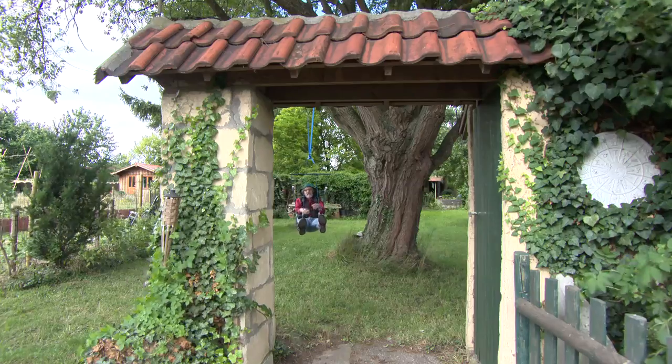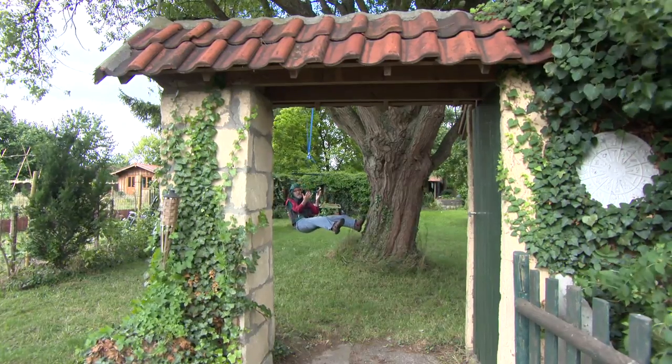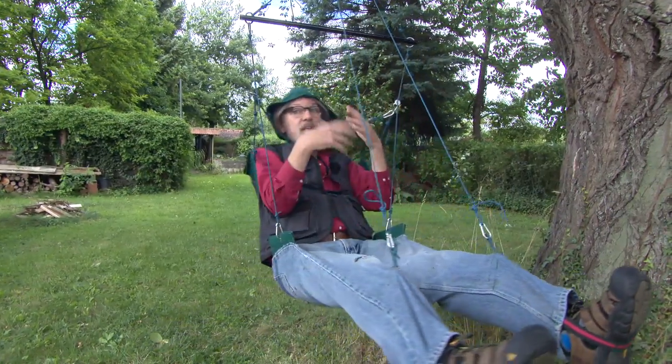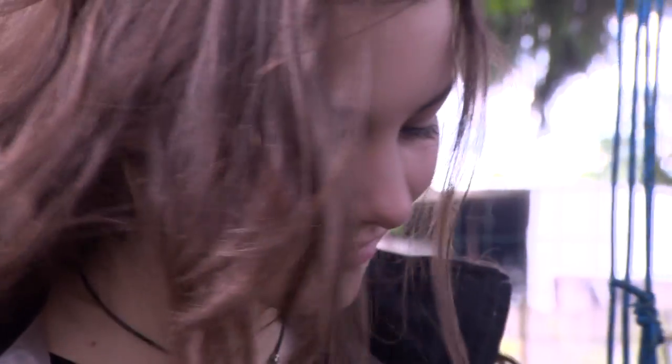Welcome to our garden in Eben-Emael. What you see here is the weed angle. The only thing you need is a strap to hang around the tree — that's actually all. The rest is all in the clothes, and you can hang very comfortably.